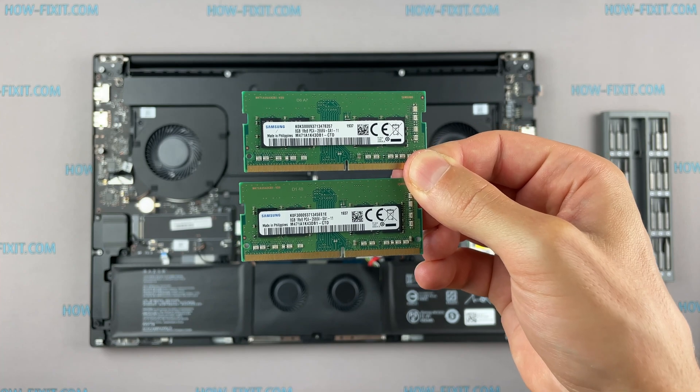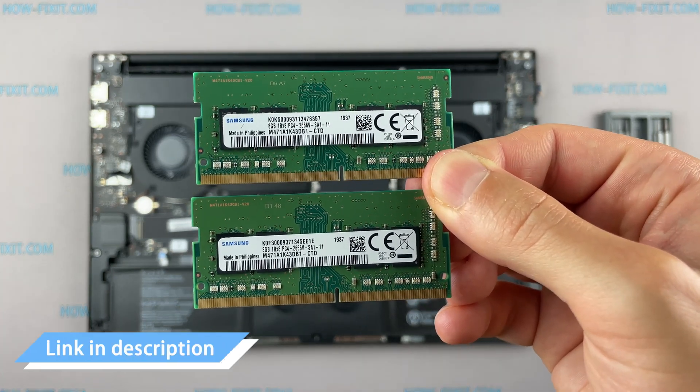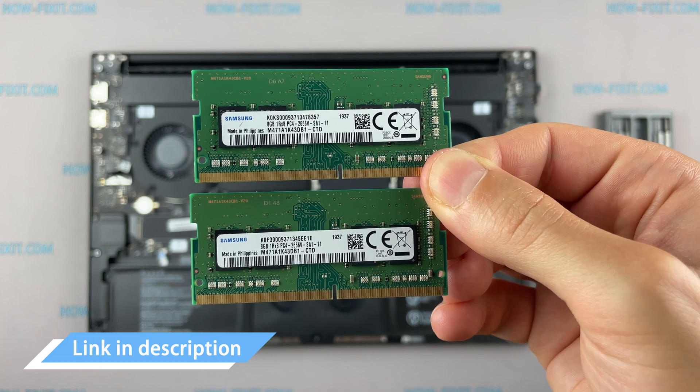This laptop supports DDR4 RAM. In the description I'll leave a link where you can buy compatible RAM for this laptop.